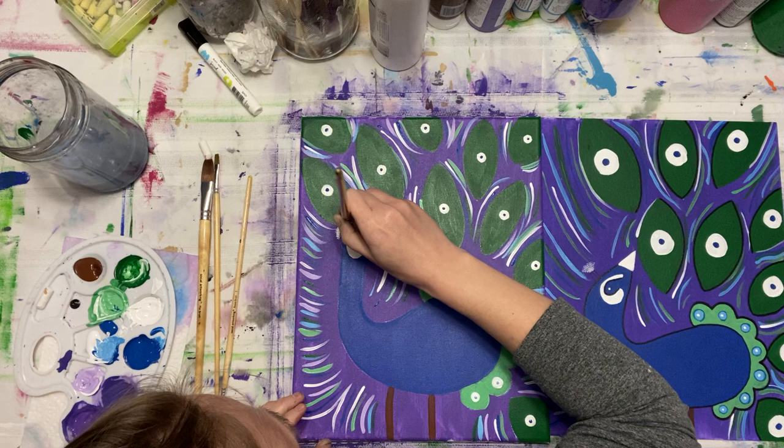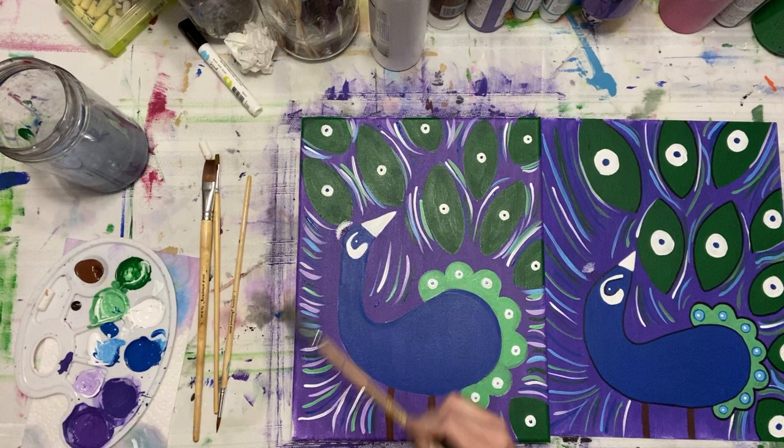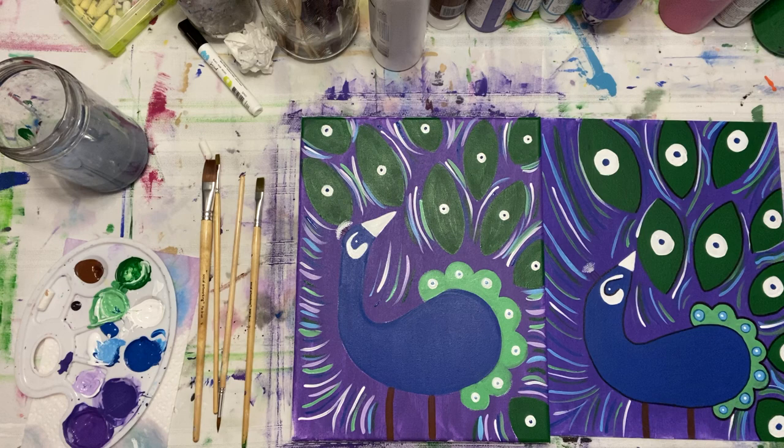I just dabbed the white on so you could see multiple bristle dots for hair — there we go. With this, my colors are done. Let's give it a quick blow dry because now we're going to use our paint marker.